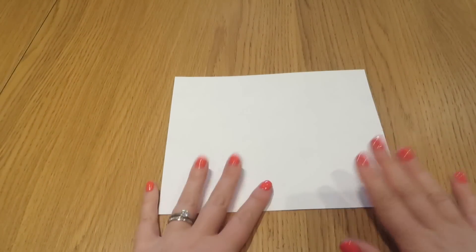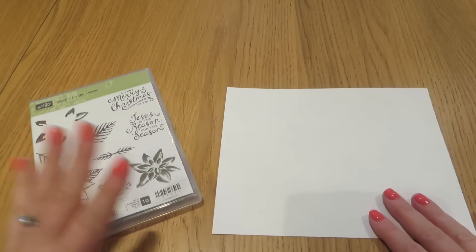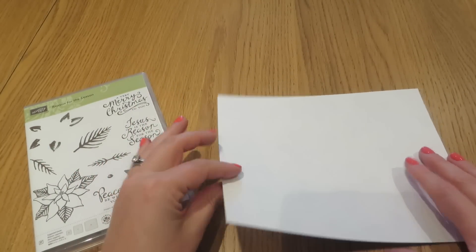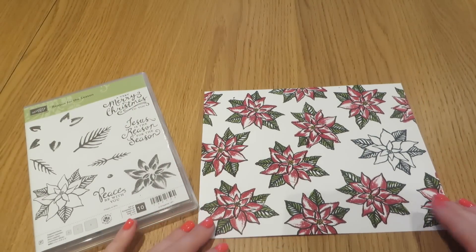We are going to start with a piece of Whisper White cardstock. This measures 8.5 by 7 inches. We are going to stamp all over this using the Reason for the Season stamp set to create our own designer series paper. I have gone ahead and got a bit of a head start so we don't waste too much time stamping during the video.